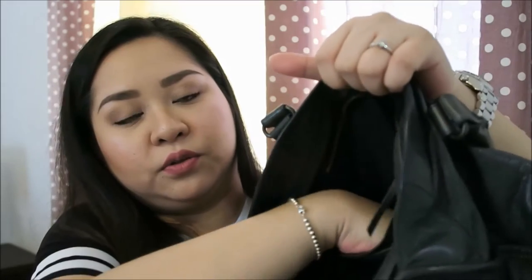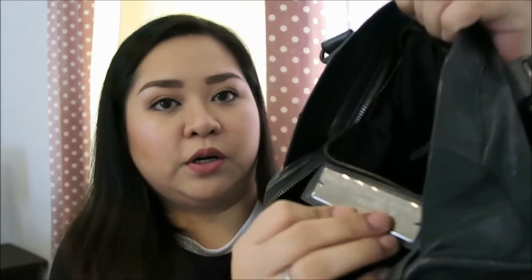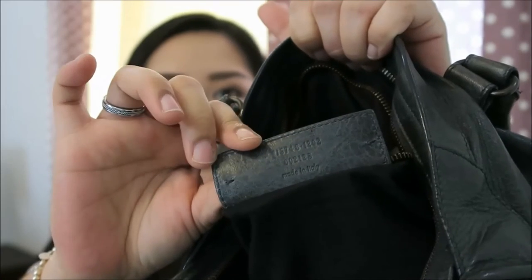The interior just has one zip pocket at the back, big enough to fit maybe your phone or a wallet. It has a silver plate that says Balenciaga Paris along with the model number, and on the back part of that tag is the serial number. I got it with a complete dust bag and some of the cards, but it's missing the card that states the color, year, and material the bag was made from. And of course, all Balenciagas come with the mirror.